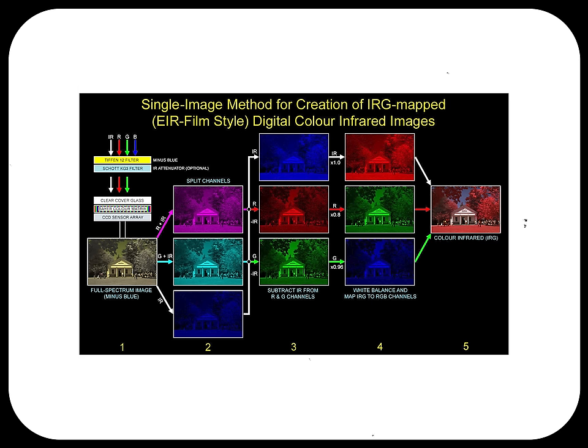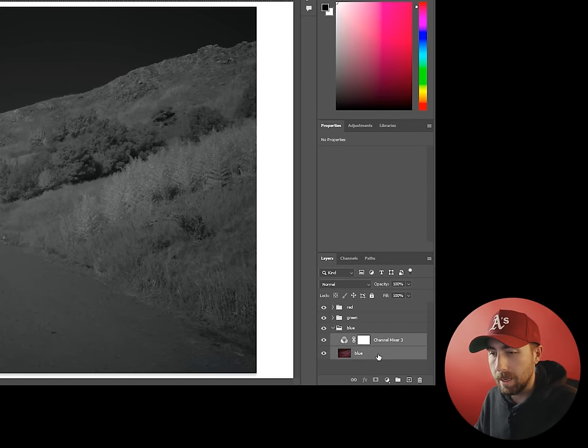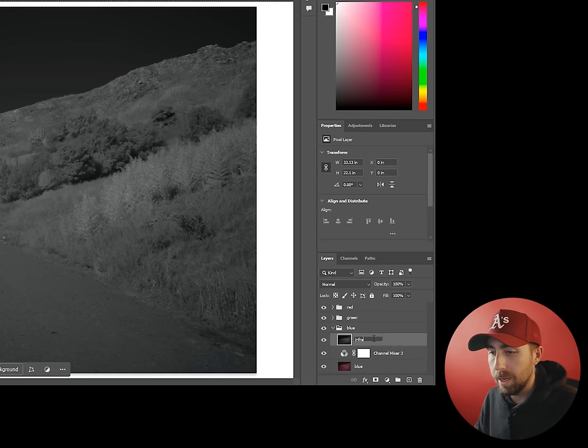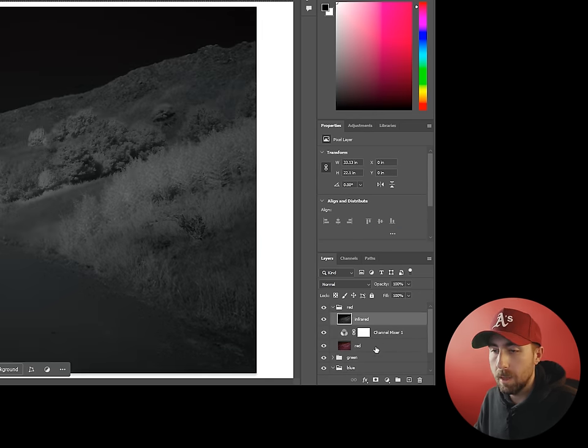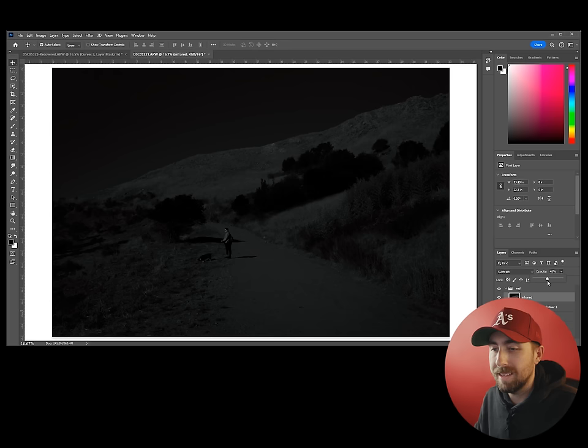Referring to the chart: what this diagram is saying is that we need to deduct the infrared pixels from the red and green channels and then recombine. So let's pop open the blue group, Control-click both layers and copy, right-click and merge those copies, then label it 'infrared' and drag it to the top of the red group.